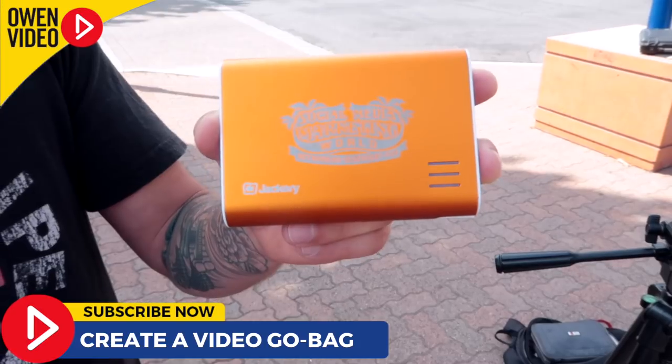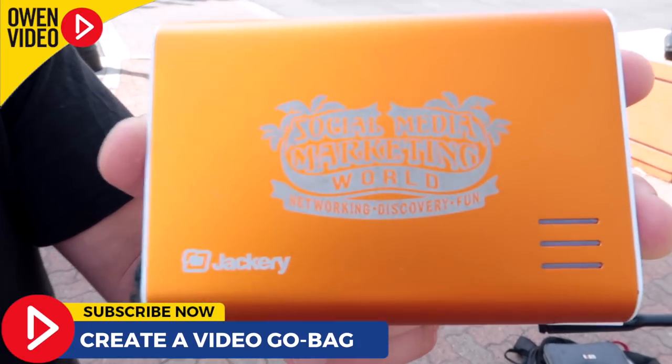Now we're ready to attach your mobile device and you've got a pretty decent setup. What a lot of people forget is to bring a backup charger — always have a backup charger. Here's one I got at Social Media Marketing World. Get your backup battery pack, plug it into your phone, turn it on, and you've got about four hours of shooting capability.